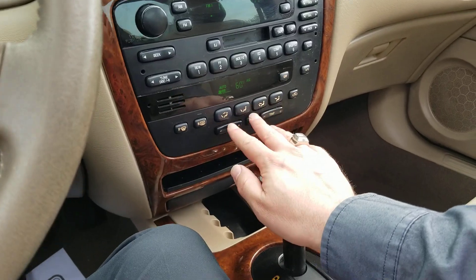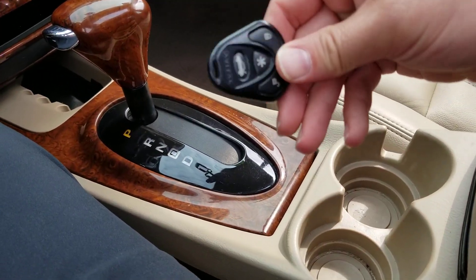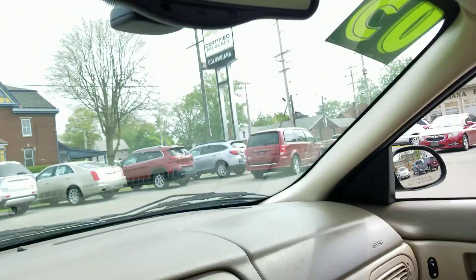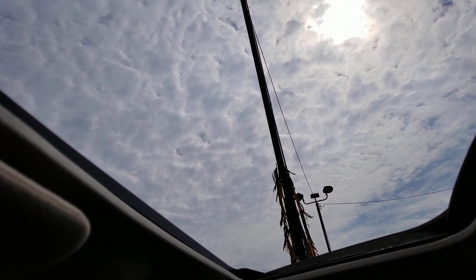Here you have your climate controls. I don't know what these are down here — maybe you put cassettes in there. Cup holders. Here's a remote right here for the locks and deck lid. Auto dimming rear view mirror. This thing was loaded up back in its day. Here's a nice moon roof — look at that sky.